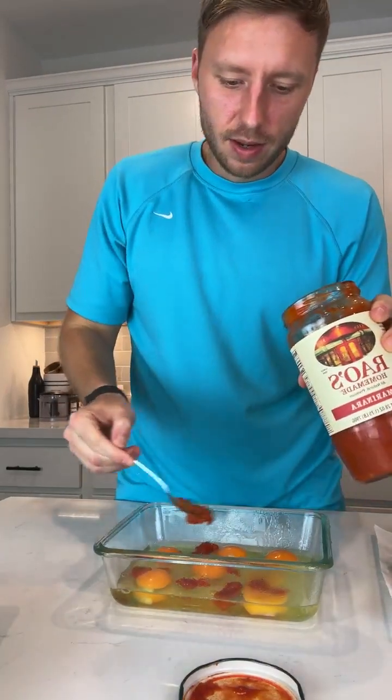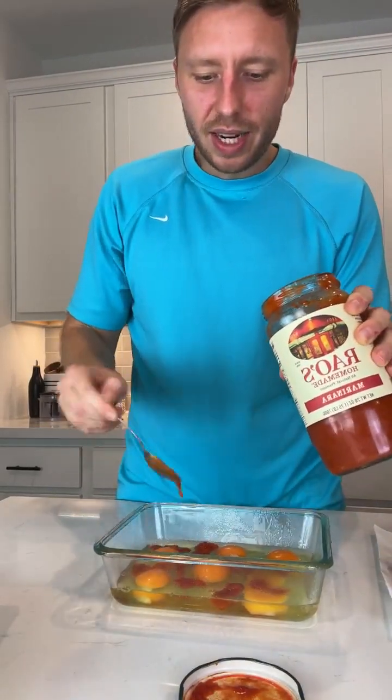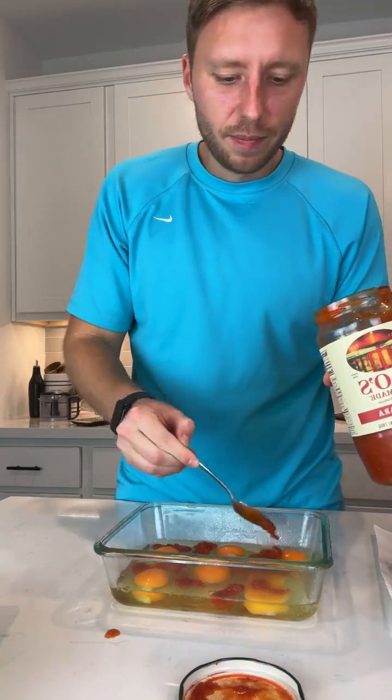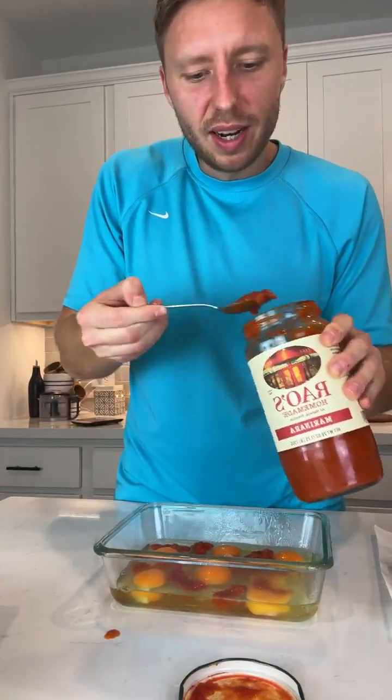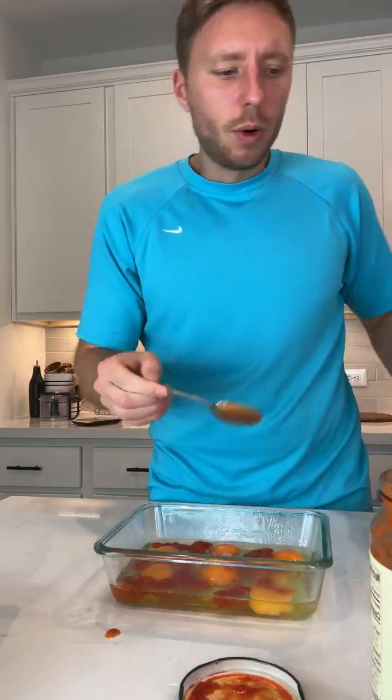I feel like it needs something green, but I don't have any green peppers. However, I do have green onions and spinach. I'm not sure if spinach goes with a traditional pizza. Before we start adding everything else, what do you guys think? This is gonna have pepperoni and mozzarella — do you think I should put some spinach in here too? Yay or nay?